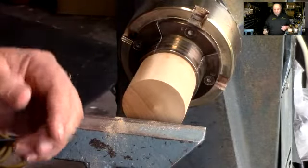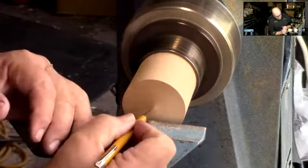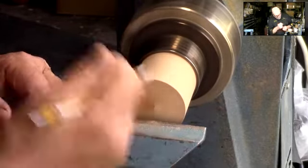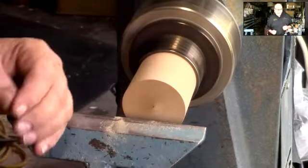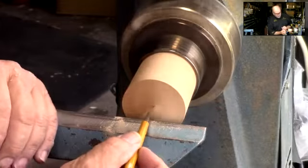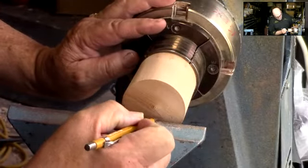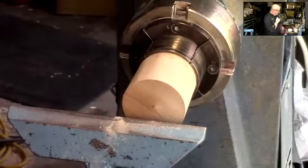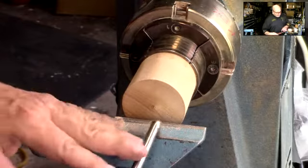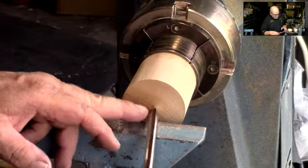I'm going to mark center on this blank. I'm going to come out about a sixteenth to 3/32nd of an inch and draw a second line. That second line is where I want to start my tool, but I want to start it in between the four and five o'clock quadrant. And I'm going to start it with my tool where the radius is matching in there.